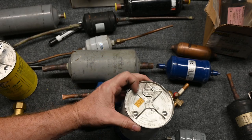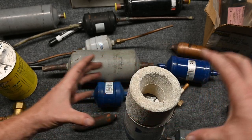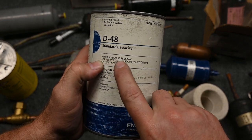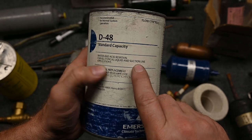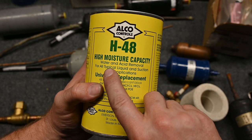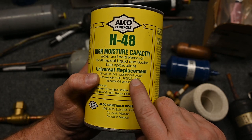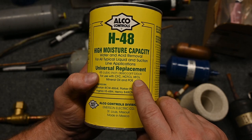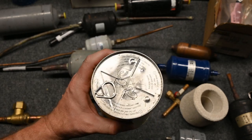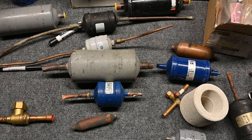Once you pop this top off, it starts immediately absorbing moisture. What's cool about those is they have valves and they're bolted together so you can change out these filter dryers. This one's standard capacity. This one is for water and acid removal for liquid and the suction side. When you look at some of the other options, this one is a high moisture capacity water and acid removal, 48 cubic inch — which is massive — cubic inch desiccant block, for use with CFCs, HCFCs, HFCs, mineral and polyolester oil. So this is good for just about everything we're going to work with. You want to only put that in when you're absolutely ready to go, so you're not absorbing moisture from the air.